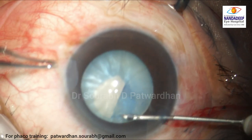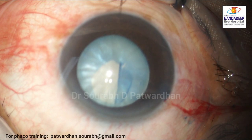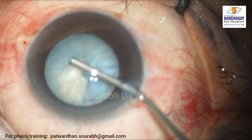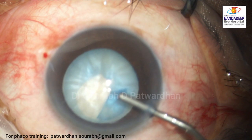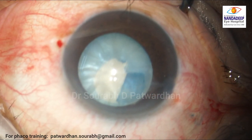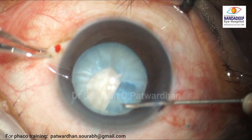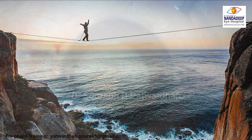The surgeon continues on this path. A good way to fill viscoelastic is to go beyond the rhexis margin and push fluid in — this will flatten the anterior capsule. Don't push the viscoelastic at the incision to start with.